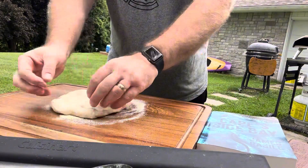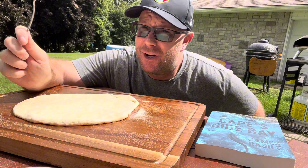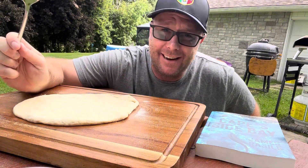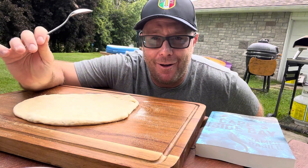Semolina flour. Stretch it out. And now, because this is a rib pizza, we're gonna do something that I don't particularly enjoy — we're gonna use barbecue sauce on the base.